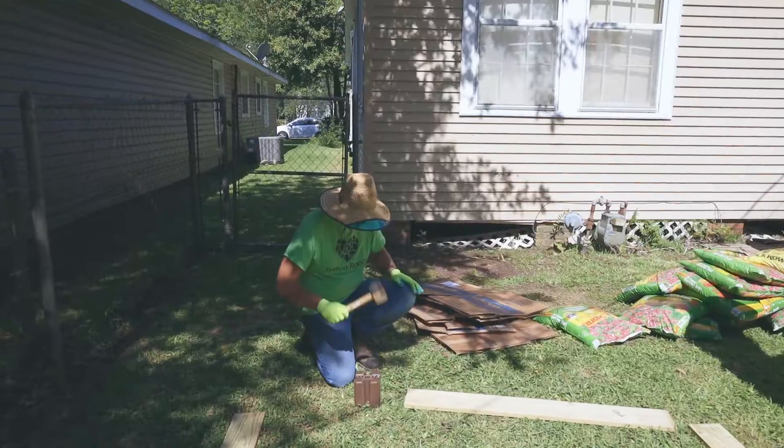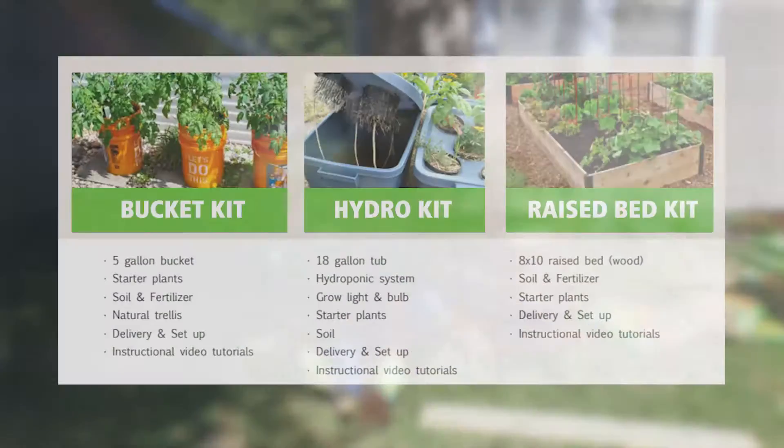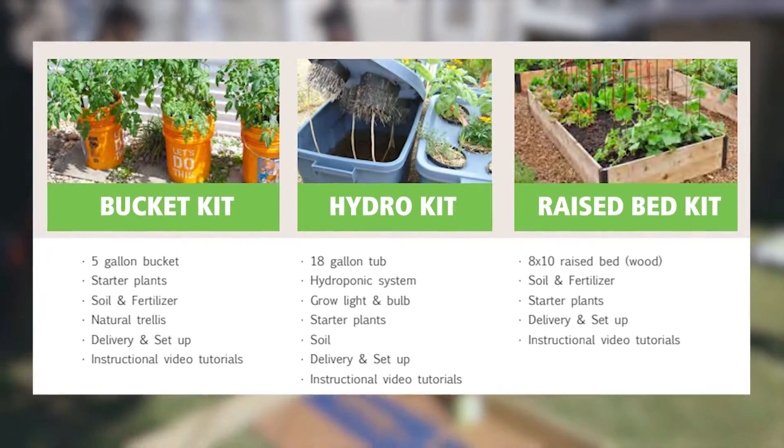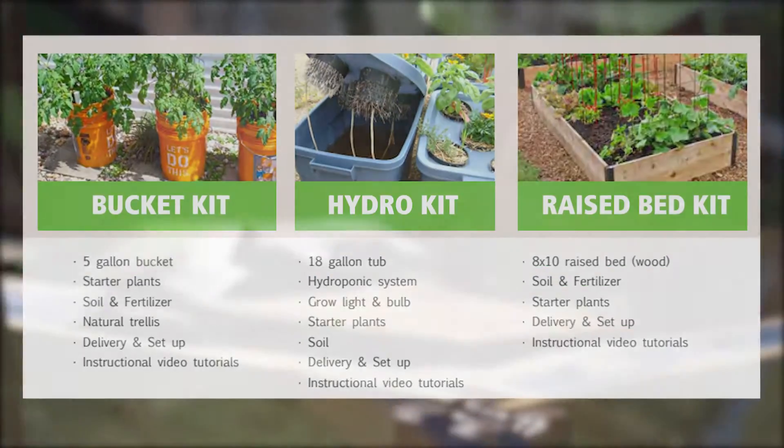Grow and harvest throughout the year with any of our systems: raised garden bed, hydroponic indoor container, or an indoor-outdoor gardening bucket.